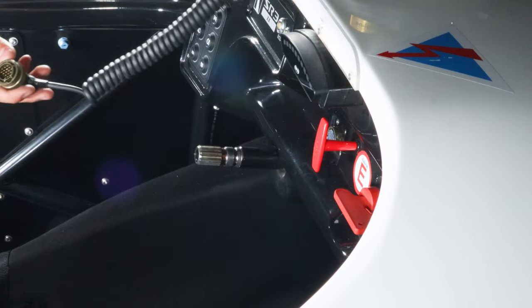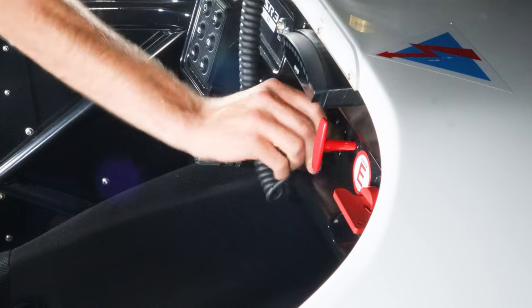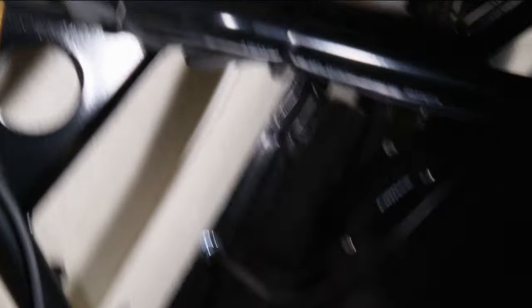First, we will ensure the steering wheel is properly connected to the dash and system. This is done by rotating the locking mechanism and checking for dust or possible buildup. After, look underneath the dash to see if any wires are not connected, frayed, or damaged in any way. If there is any damage, notate this in the add comment section so it can be corrected by the right personnel.